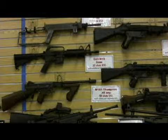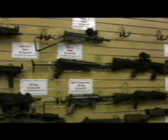The MP40 is a World War II German submachine gun. I've tried the Thompson submachine gun back in Kentucky, so I want to do something else that's in my son's favorite video game — this is called Call of Duty.